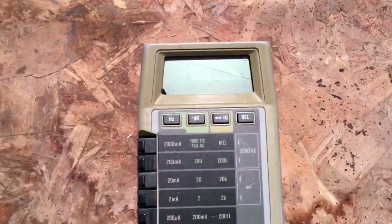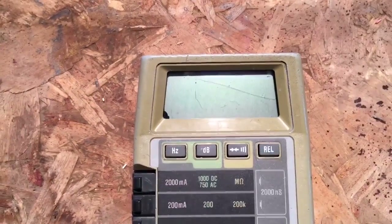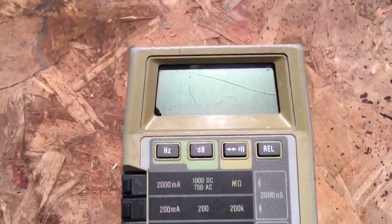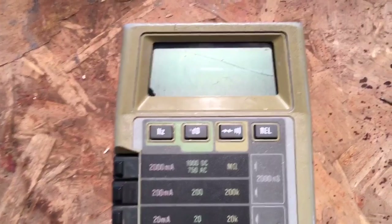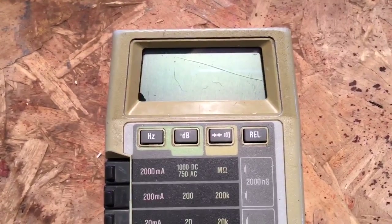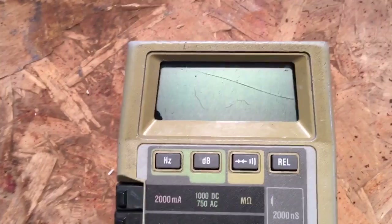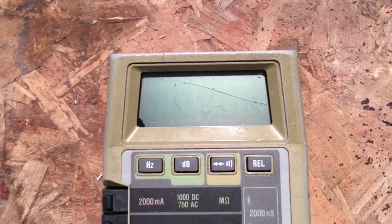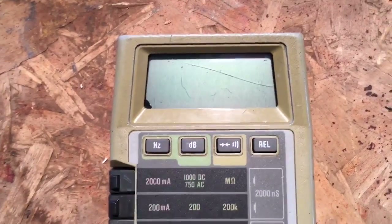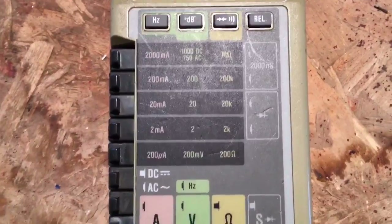We have the meter here. These LCD displays are known for having problems. If you look in the bottom left-hand corner, there's the start of what I refer to as bleeding — definitely bleeding starting there. This is a known problem in this model in particular, so we'll have to see exactly how bad it is, especially considering they said it's missing parts.